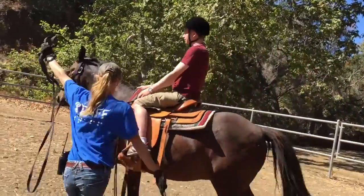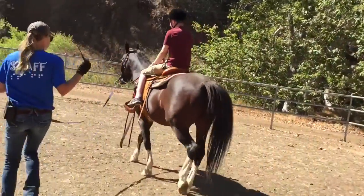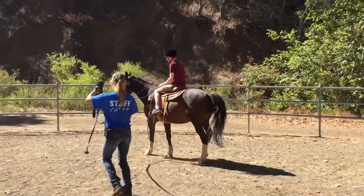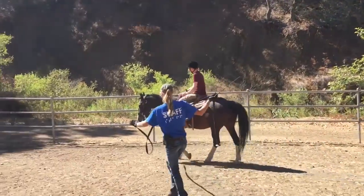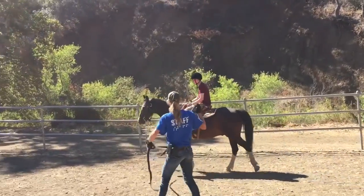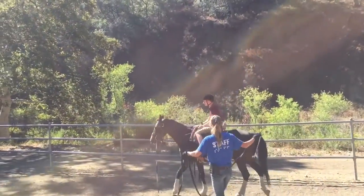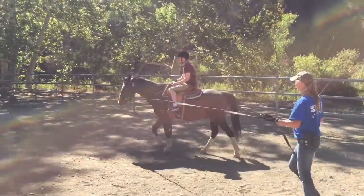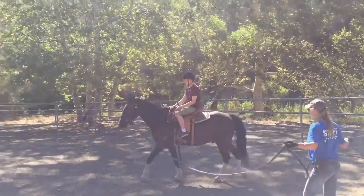He doesn't really know how to lunge, so this is hard for him. So once I get you out on a circle, you can start making your own calls. You're on a big circle right now — you're really far from me, but I'm basically riding your horse for you.